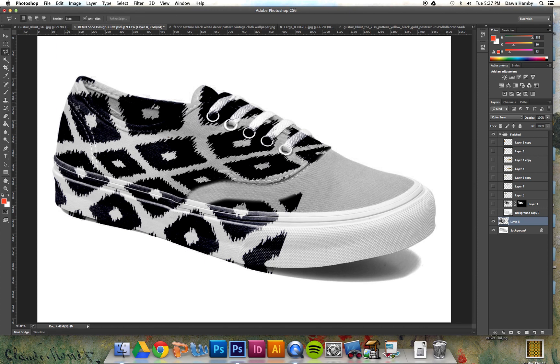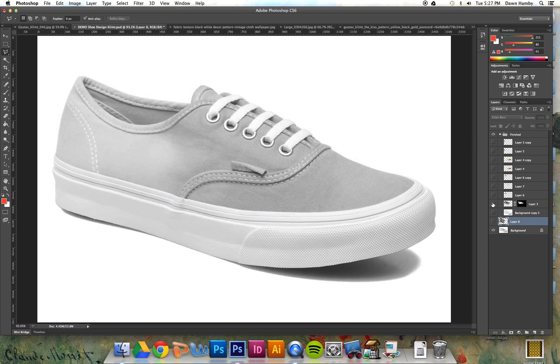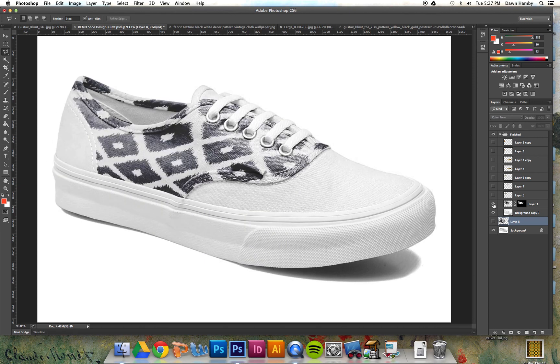Select around that area, again taking your time and going a lot more slowly than I am in this video. Select around the area that's extra, and just make sure your edges are clean. Be very careful for each of your images on each section of the shoe.